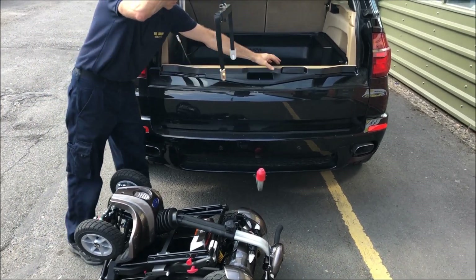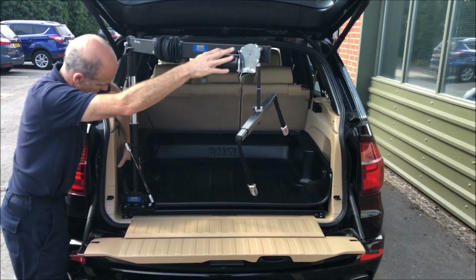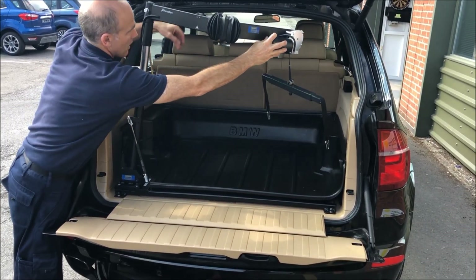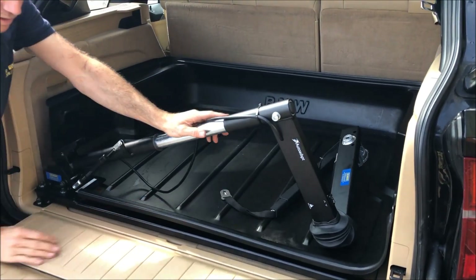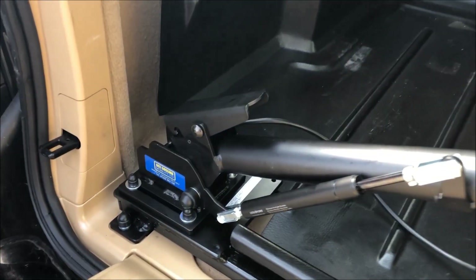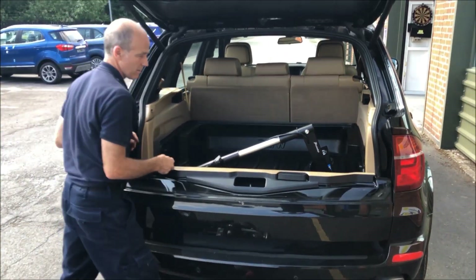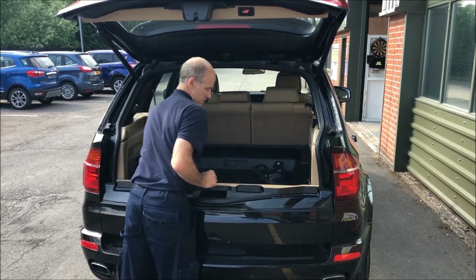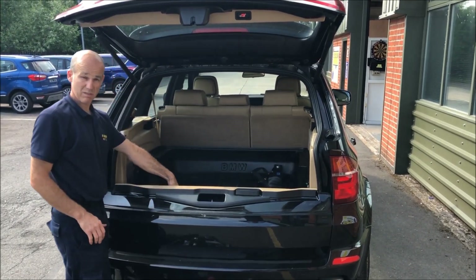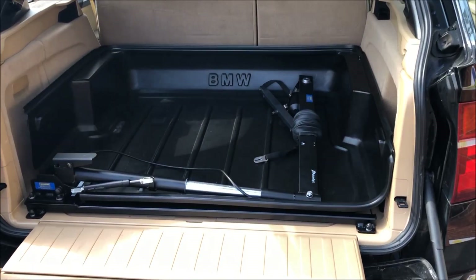Once you're finished using the hoist, you release it. It's got a little gas strut — fold it in like so. You can lay it flat up and down, like that in the foot. So it folds like that.